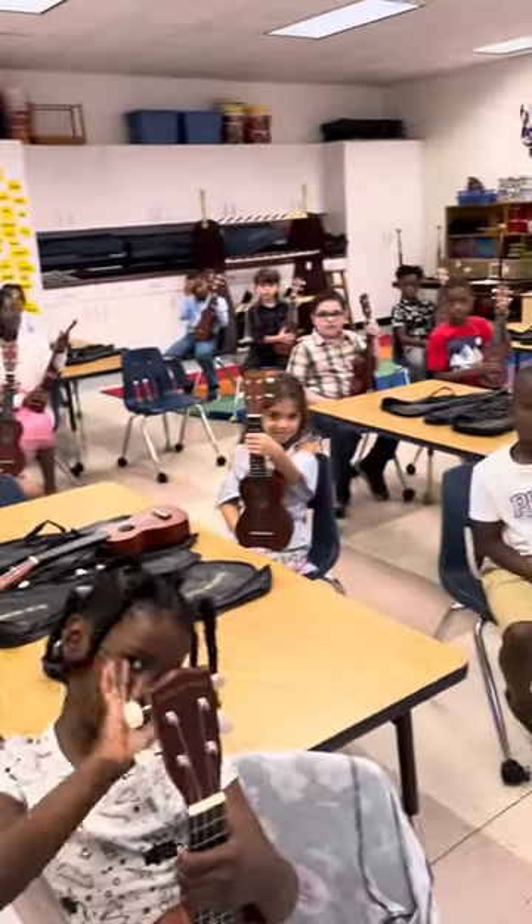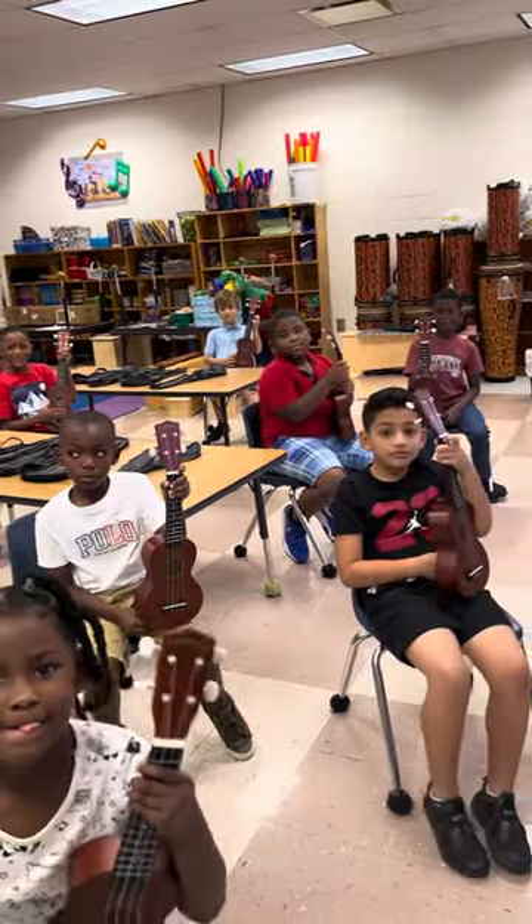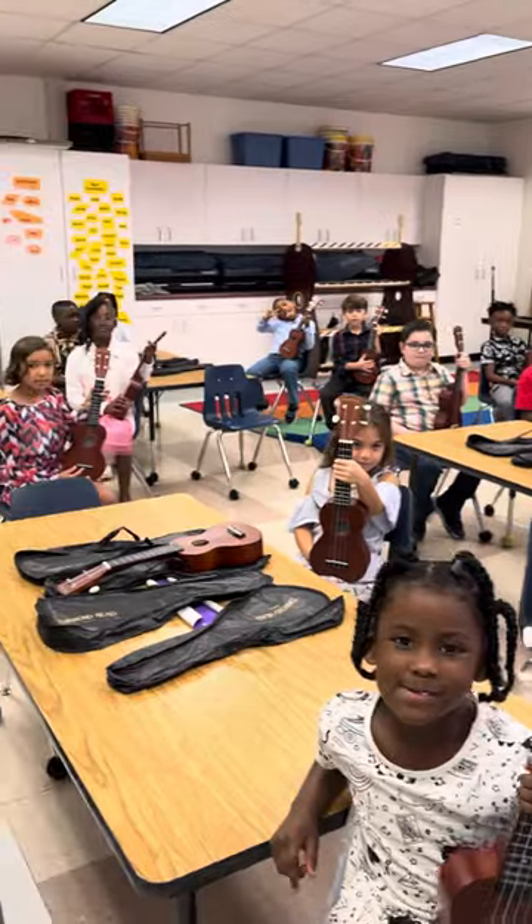This is Mrs. Lawson's second grade class, and they've learned the C chord on the ukulele. They're going to play and sing a song for you now.